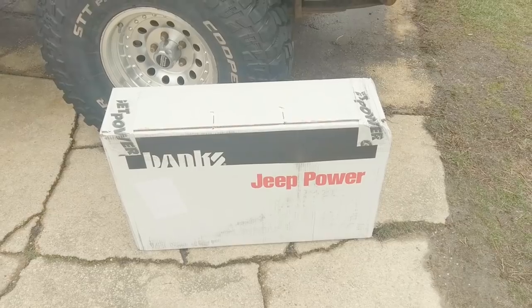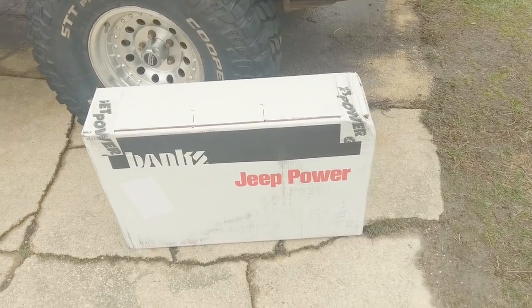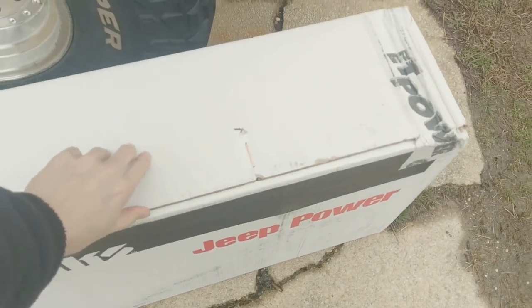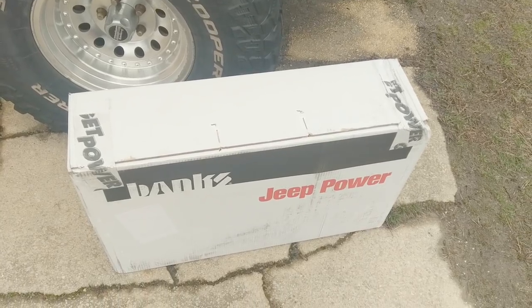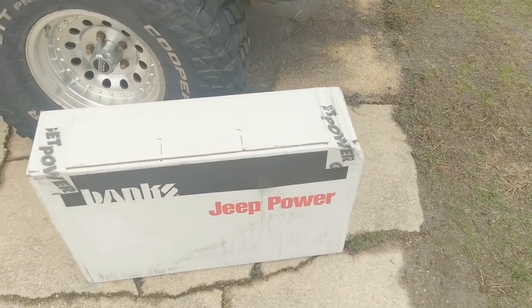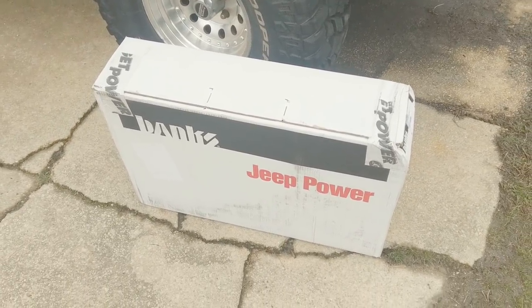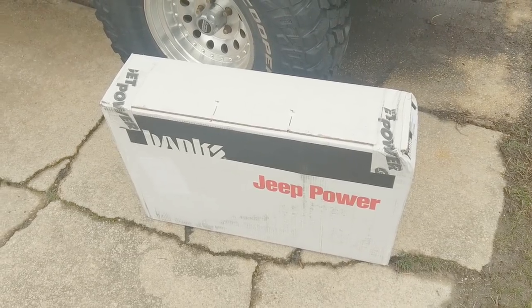Here is our Banks Revolver Torque Tube header. This is the real deal. This thing was a little under $400 off Amazon. All the eBay stuff just burns out and dies, so whatever. A little pricey, but if it lasts, I guess it's worth it.